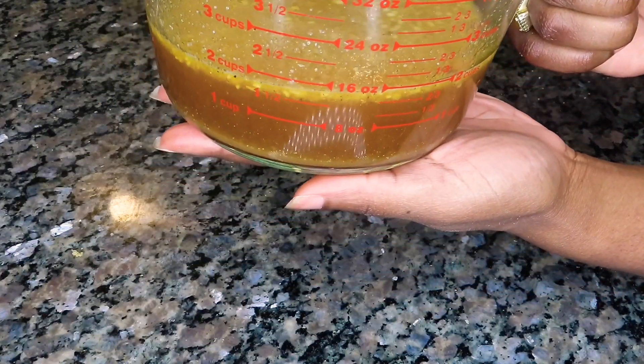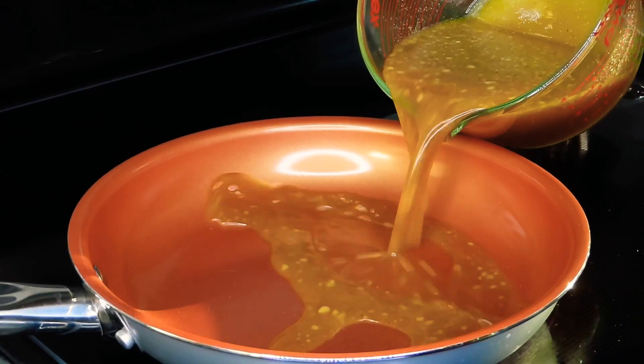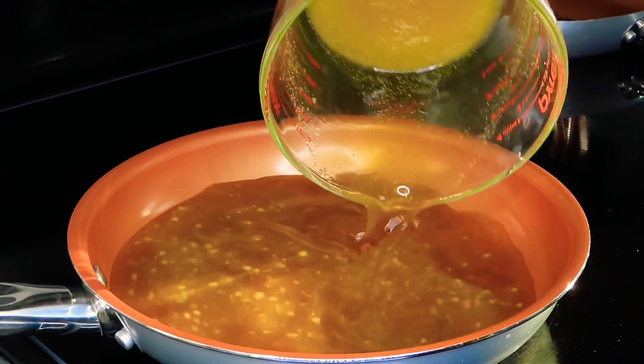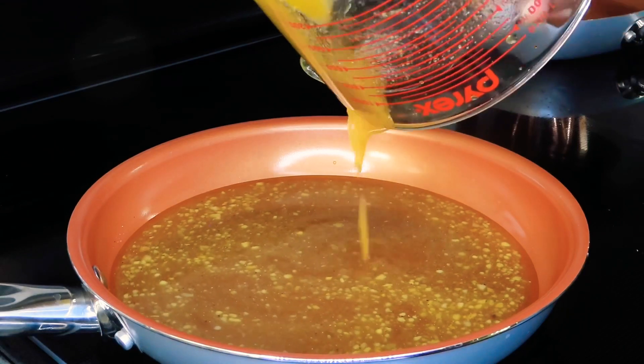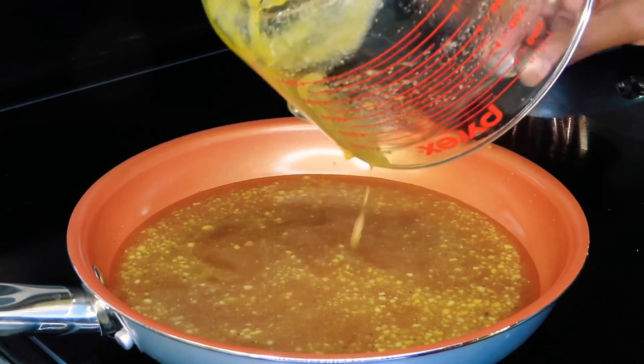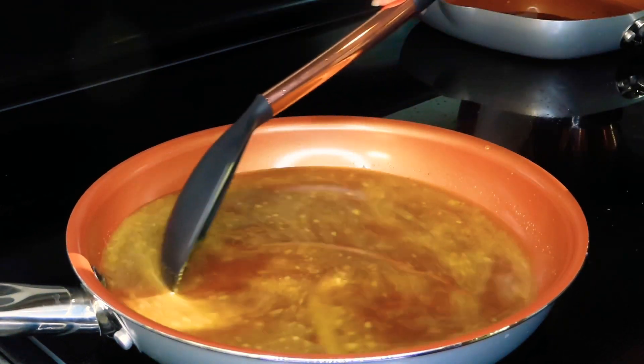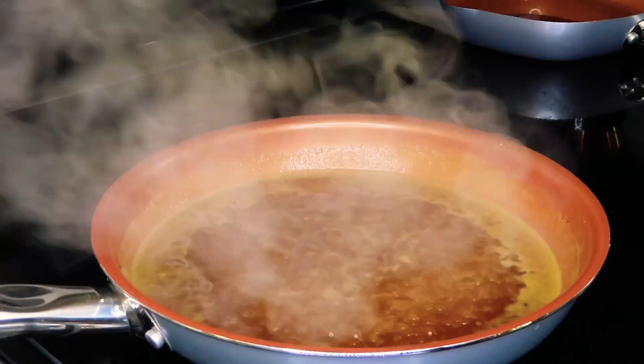I'm showing you guys here because I don't really measure — the amount of sauce I created for the amount of chicken I had was a little under two cups, about a cup and three-fourths of sauce. We're going to go ahead and transfer all of that into a saucepan and let it come to a light simmer.